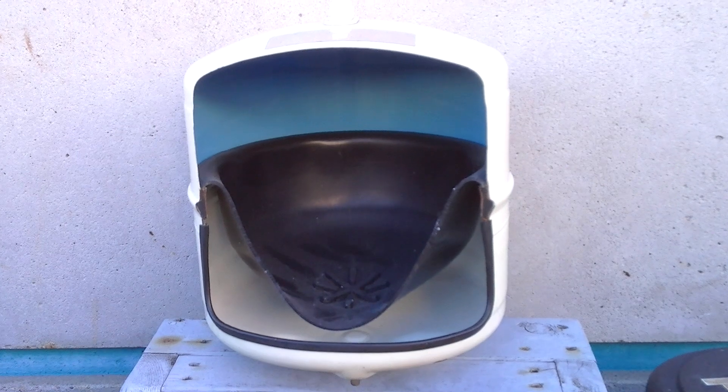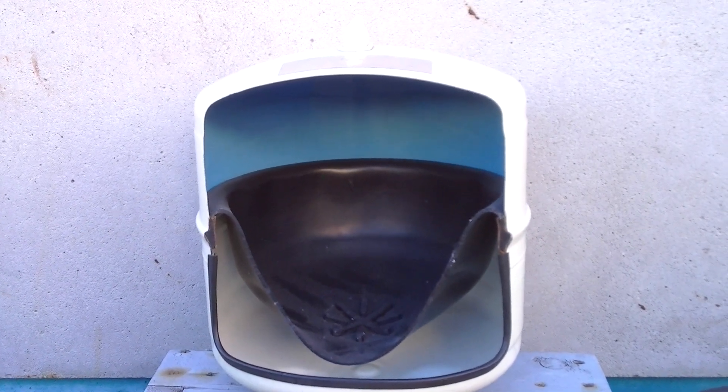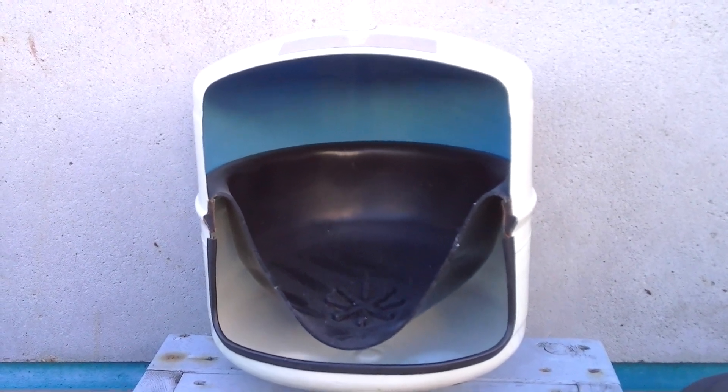What I have here is a cutaway of a reverse osmosis tank. This is a standard three-gallon tank, and a lot of people ask me what's inside that reverse osmosis tank.